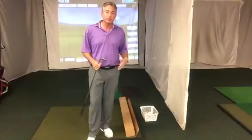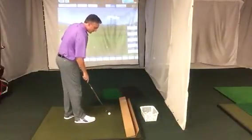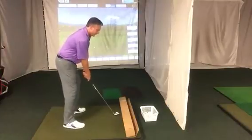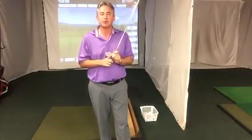So once I get someone swinging the club without hitting the box, then we'll put the ball down — about a club head away from the box — and go ahead and make your swing. What will happen is this will work on your path, this will work on your club face, and most importantly it'll get you to hit the ball smack dab out of the middle of the club face.